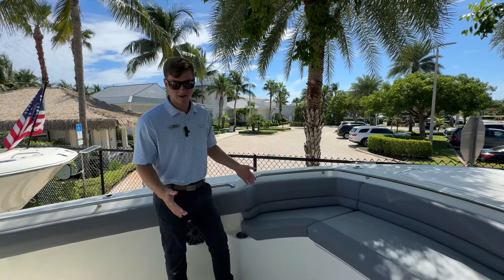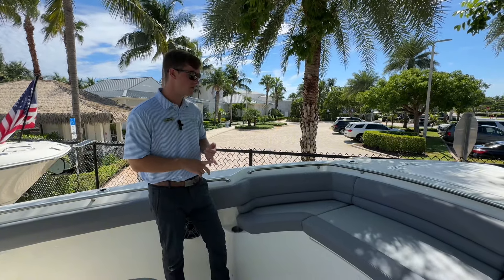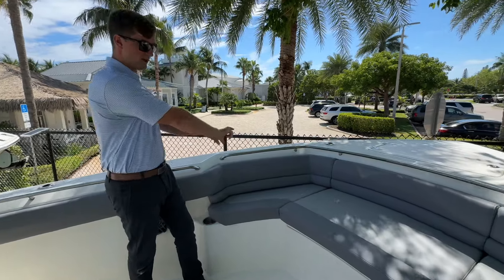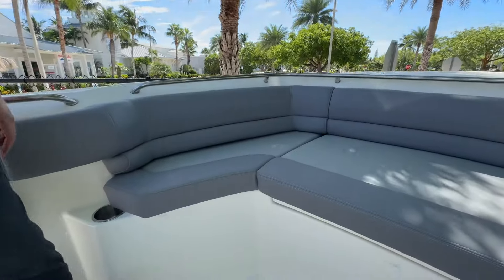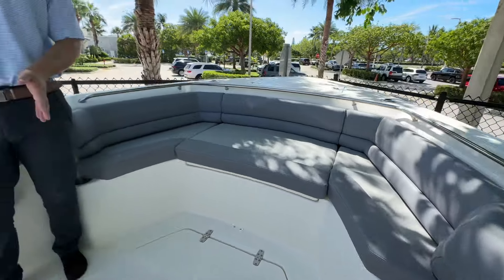Up in the bow area here, plenty of creature comforts, plenty of fishing amenities. The seating arrangement — you have seating forward, and you also have this huge lounger off the front of the center console.